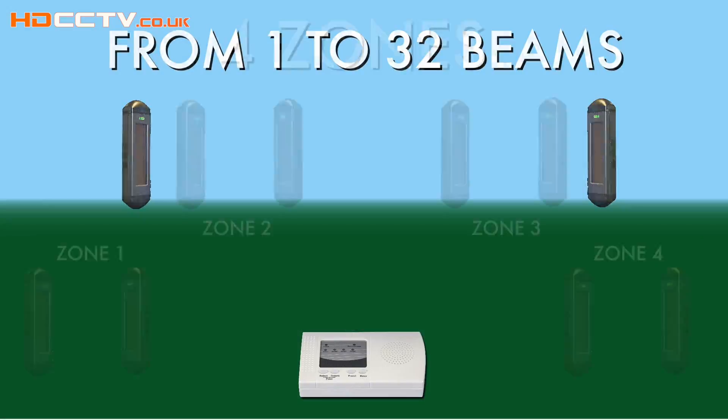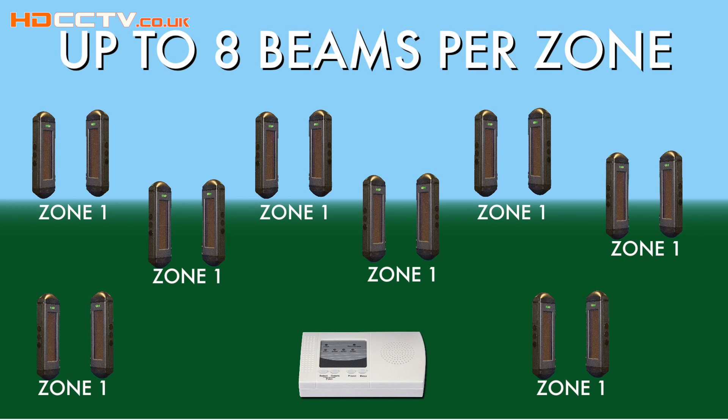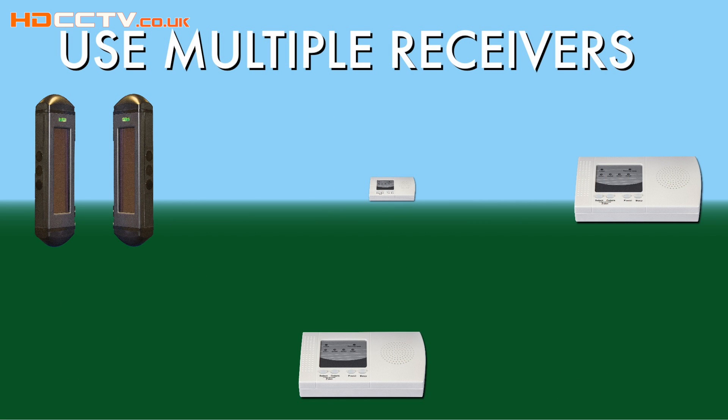It can be as simple as one pair of beams and a receiver, right up to more complicated systems where you can have a maximum of 32 pairs of beams. Multiple receivers can also be used if required. This will be ideal for those people with a separate work and living area who want to be notified wherever in the house they are.